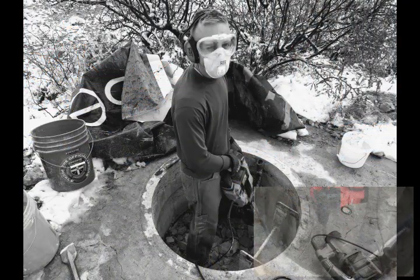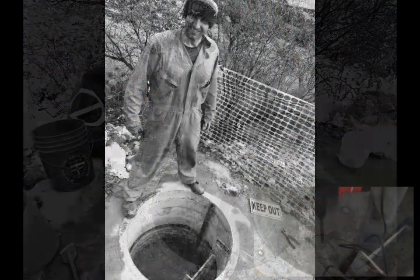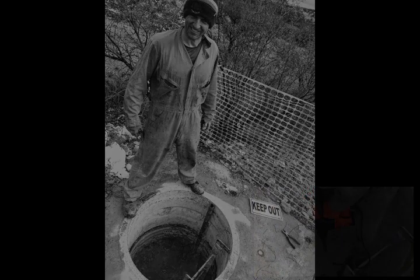It usually takes about 1 hour to jackhammer and remove 6 inches of grout. At that rate, it should take about 70 to 80 hours to gain access to the launch control center. We'll see you next time.